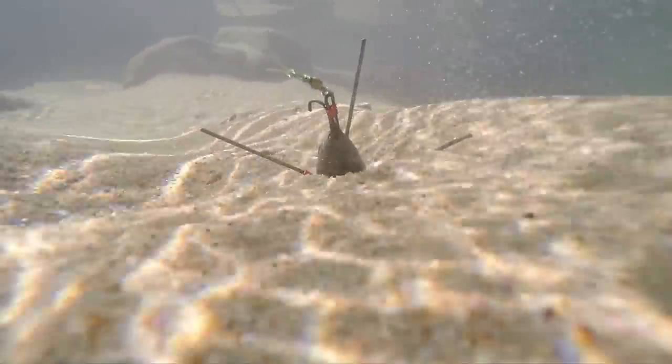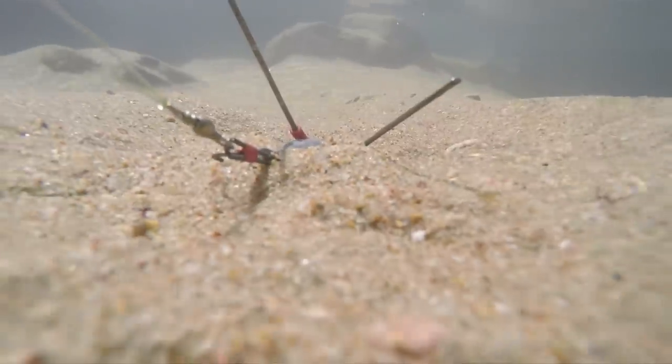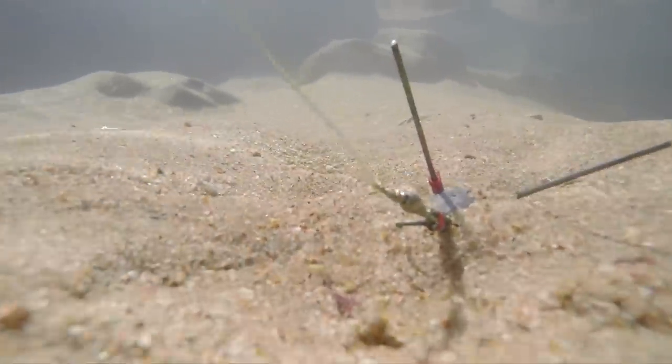On the beaches, when we've got strong sea conditions, this is the sinker you want to use — it'll hold and you can cast into the zone you want to be. When it comes to sliding, which is a very big part of our angling, this is the only sinker we can use.